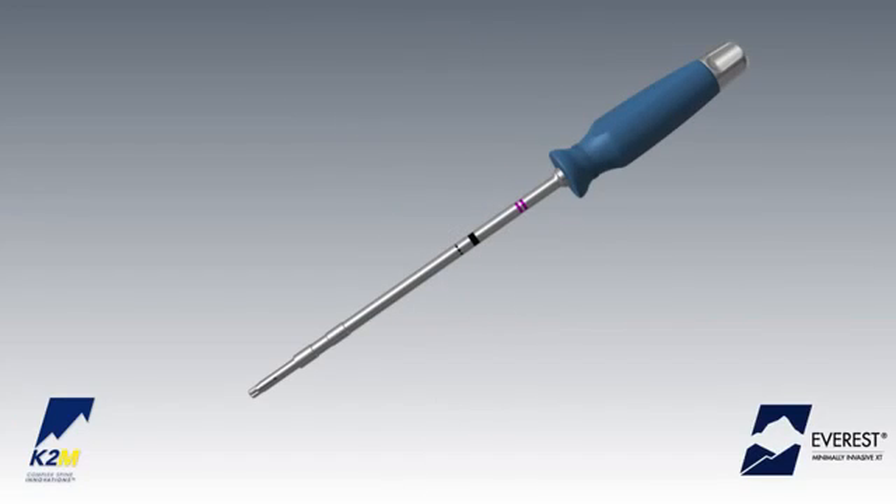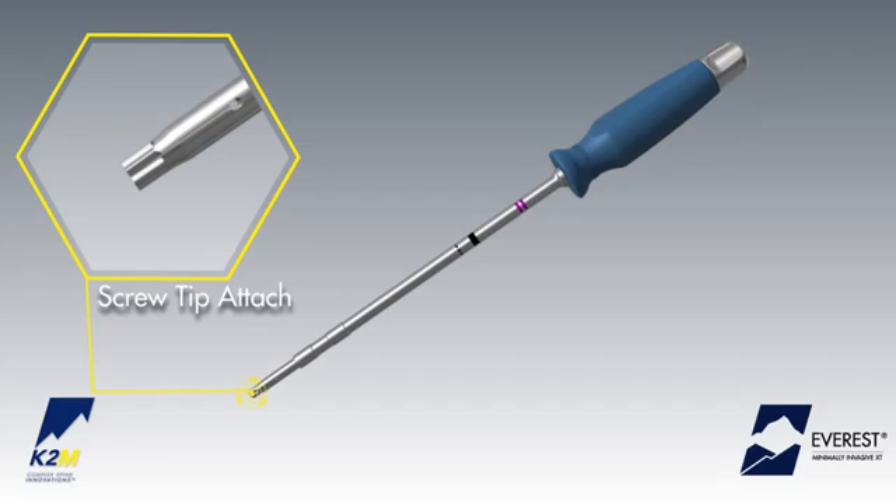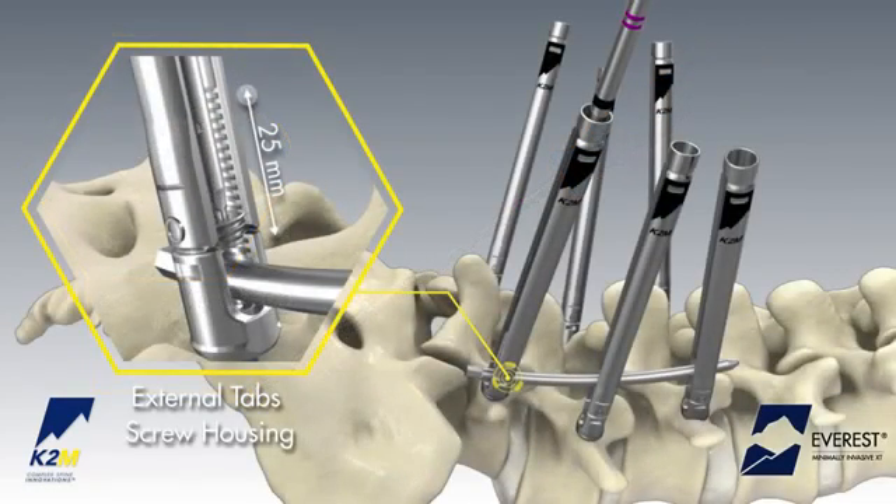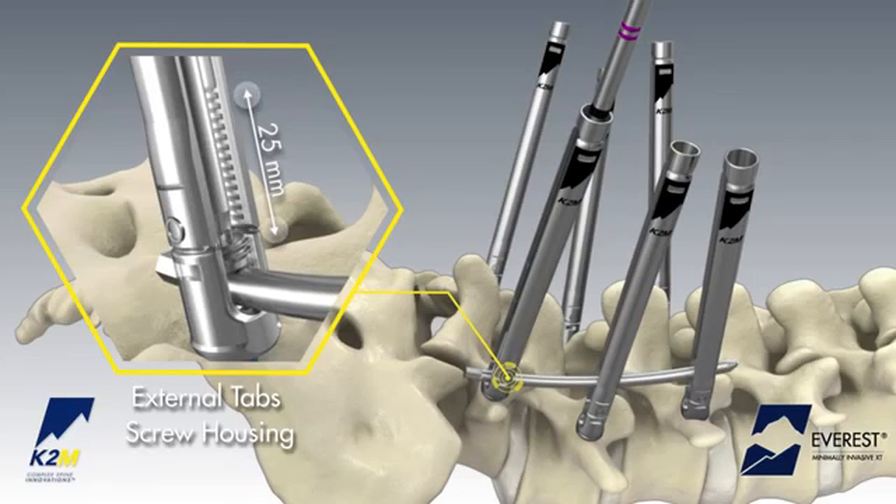Attach the set screw to the split tip provisional driver by first rotating the dial of the driver counterclockwise to the open position. Engage the split tip of the driver with the set screw and rotate the proximal dial clockwise to secure the set screw to the driver. Thread the set screw between the extension tabs until the rod is secured within the tulip.